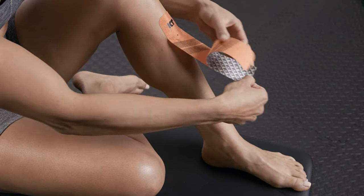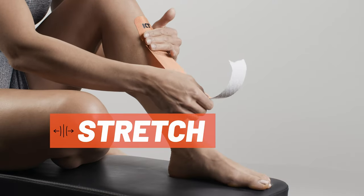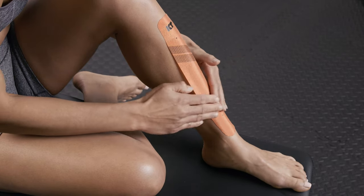Peel backer paper from the middle segment of the strip. Apply tape with moderate stretch along the shin. Lay down the second anchor at the base of the shin with no stretch using the last two inches of tape.